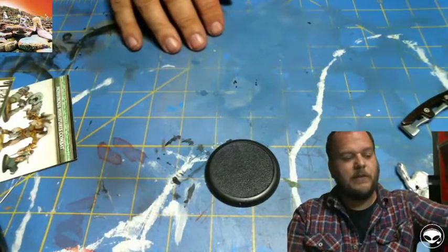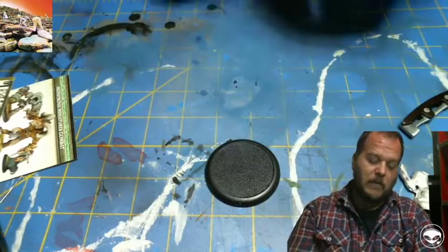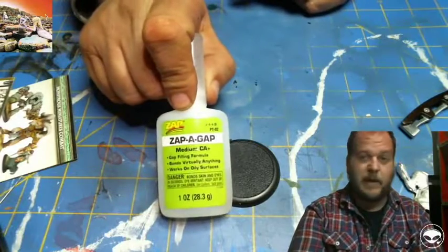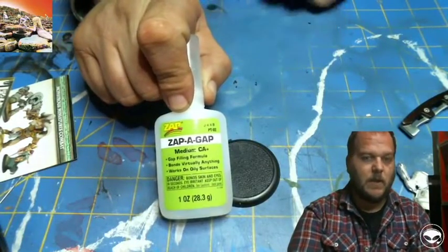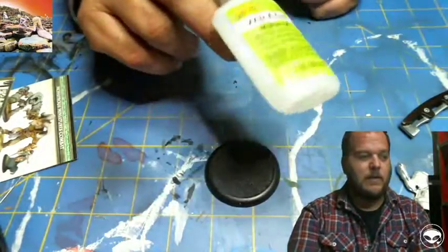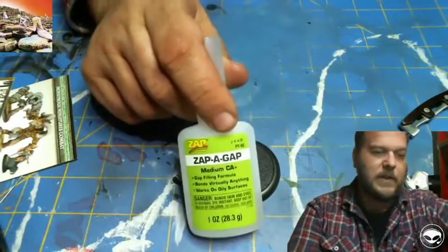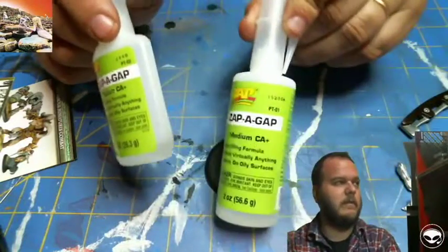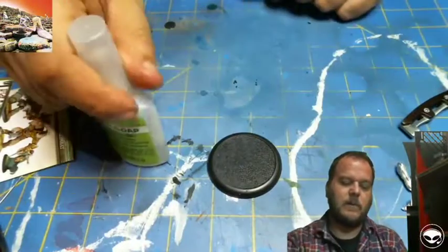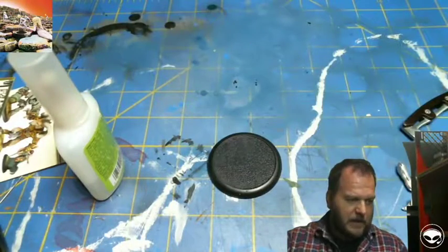We're going to talk about basing materials and the glues we're going to use. What I use for basing is Zap-a-Gap — we just got this stuff back into the shop. It comes in numerous bottle sizes, ranging from about six to eight bucks a bottle. That's the last glue you'll ever need to use.